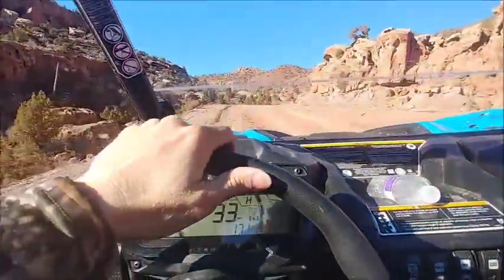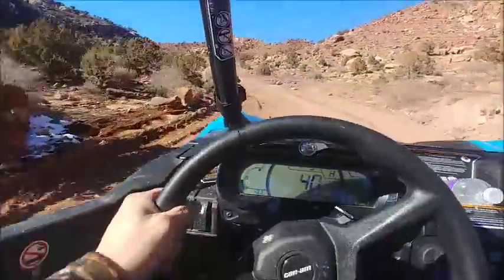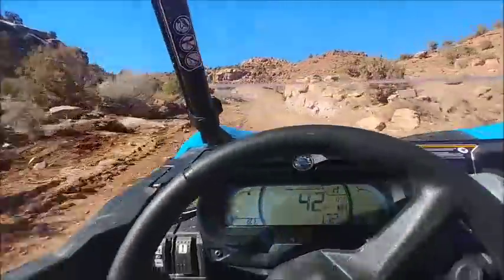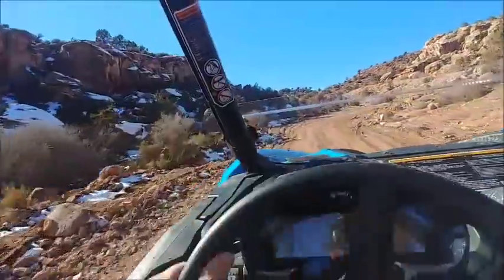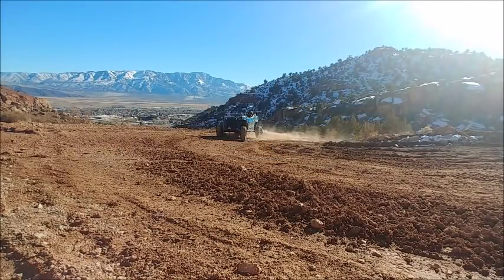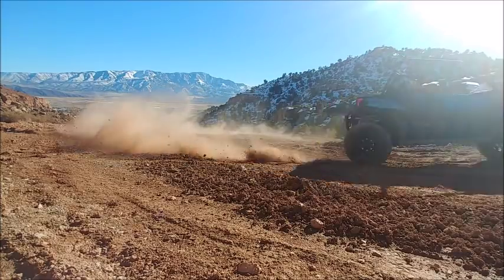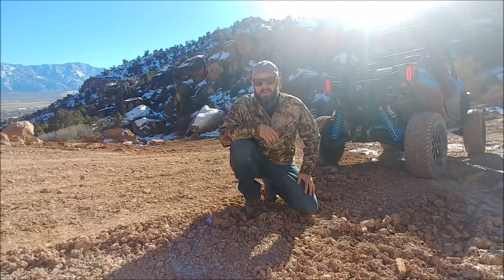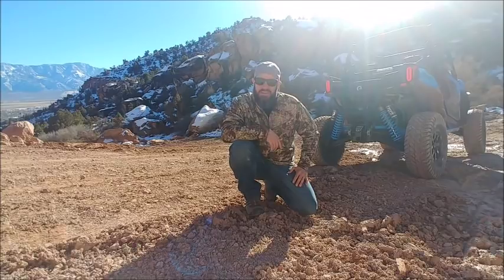Now I'm in two-wheel drive, up to 40, cruising up this road trying to get an idea for the body roll. Let's see if I can get on video what that front end did to me right here around this turn — it sunk way down and I had to get on the brake. Let's see if I can get that on video for you guys.